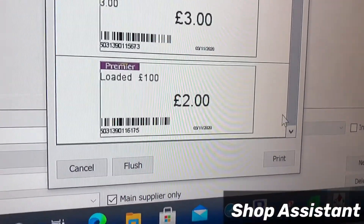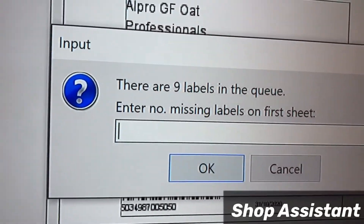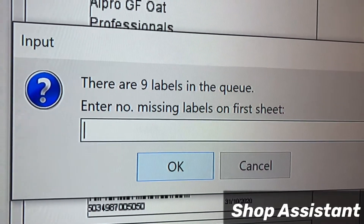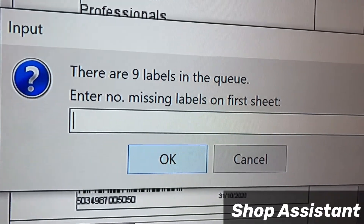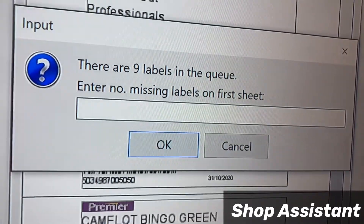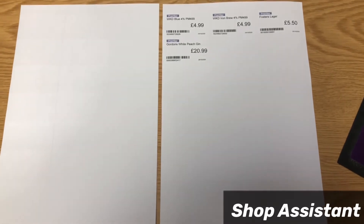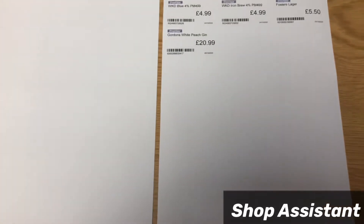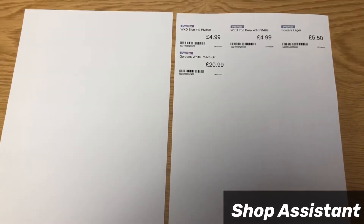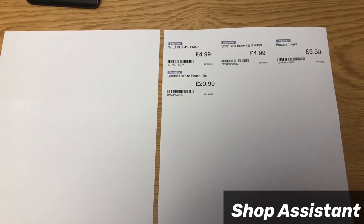Now I'll click on the print options. Here it shows me there are nine labels in the queue. It says 'enter number of missing labels on first sheet' — these are the special A4 papers to print the labels on.